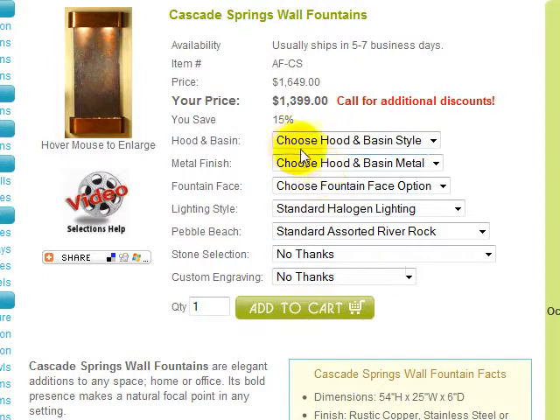Any drop-down box that indicates 'choose,' as seen here for the hood and basin, metal finish, and fountain face, are required selections you must make in order for us to process your order correctly. All other selections are set to defaults and need not be changed unless you want to upgrade a specific feature.